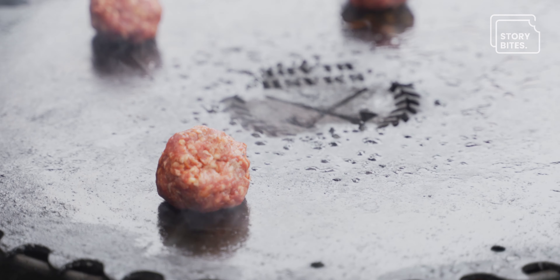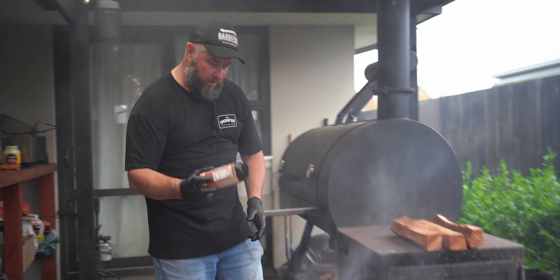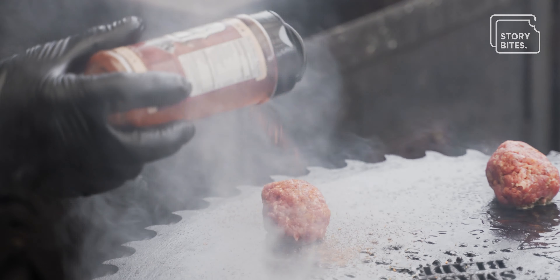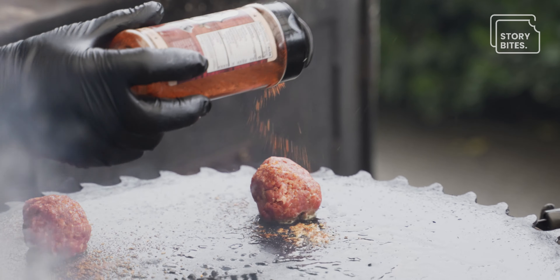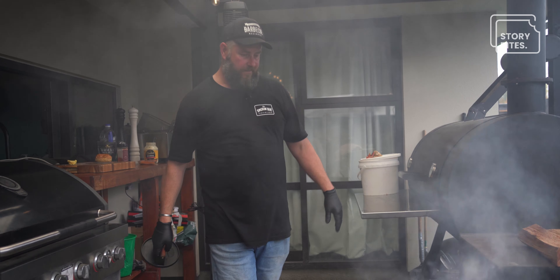A really really hot barbecue, as hot as you can get it, is key for smash burgers. Just grab three nice spots on there and sprinkle a little bit of extra rub over the top. As it's cooking it'll caramelize — unfortunately we don't have smell-o-vision, but the smells coming off this at the moment lead us into some really really good flavor.